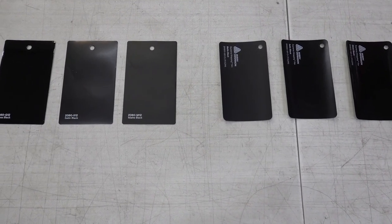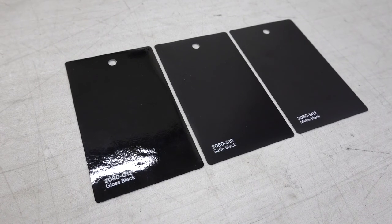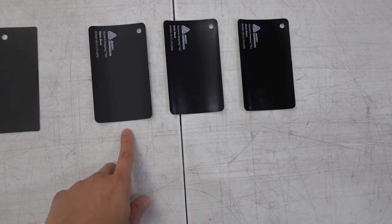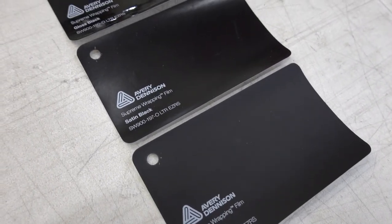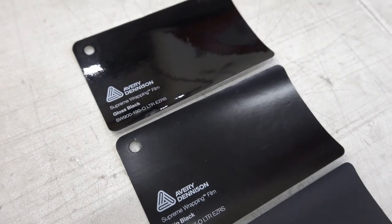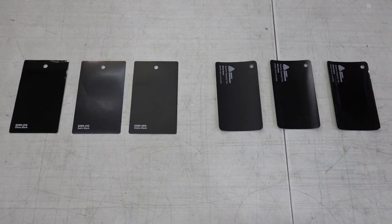In front of me I have laid out all six different shades of black. On the left we have 3M's gloss black, satin black, and matte black, and on the right we have Avery's matte black, satin black, and gloss black. We're going to be comparing the matte versions together, the satin versions together, and of course the gloss versions together.